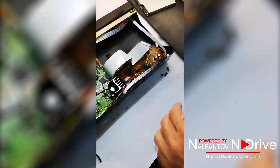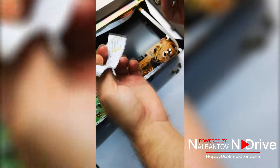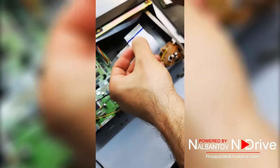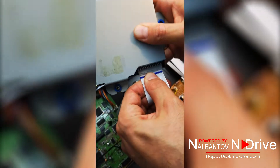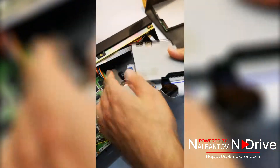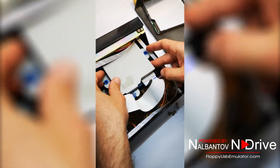We need to install the cable to the emulator. It is very important to place the cable with the blue line up. Simply push it inside. That's all. Now we are placing the emulator in its place.